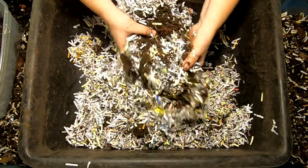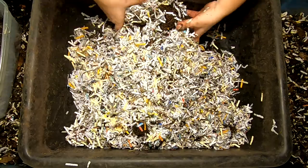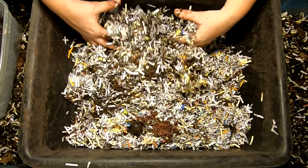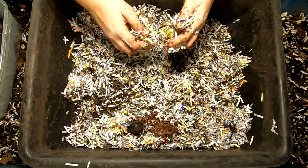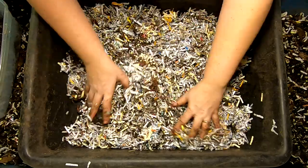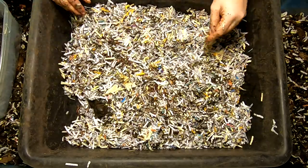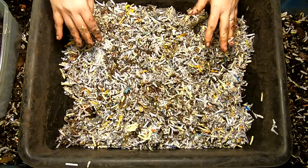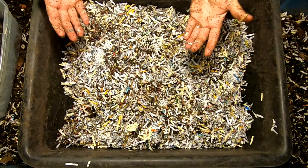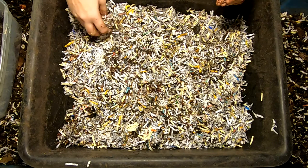I'm going to have to get some coconut coir at some point, or otherwise this is going to become a very clumpy sticky mess if I just use paper. Normally once I get a bin moving, I just use the paper bedding. But right now it's getting to that time of year where COVID and all that business means you just can't get things you want like you normally would. Right now I can't find a brick of coconut coir, so this is going to have to do.